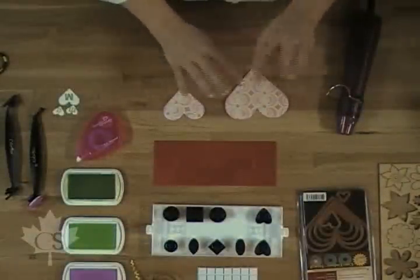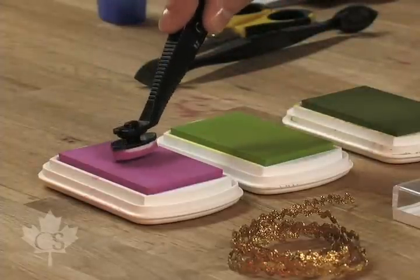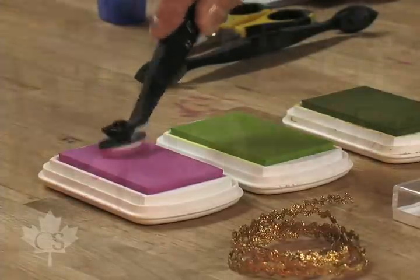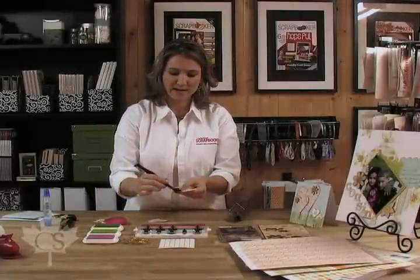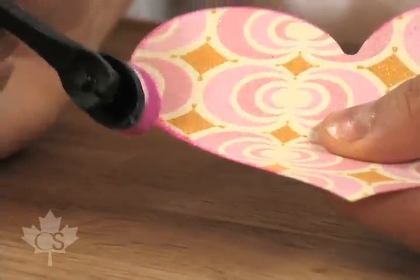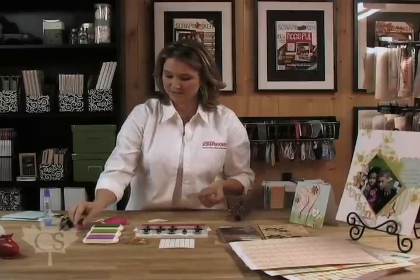To embellish or to make these hearts jump out a little bit better, we're going to grab our ColorBox stylus, load it up with ink — and we're using a white foam tip this time, that's what you need to use for ink application. We're going to load it up, get it nice and juicy, and then just go around the edges just like this. You can see the pink coming off so nice, and it's going to make that heart just pop.